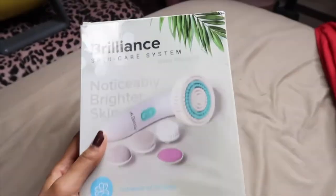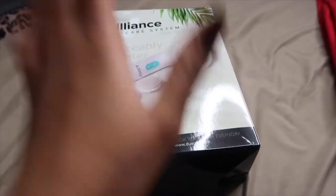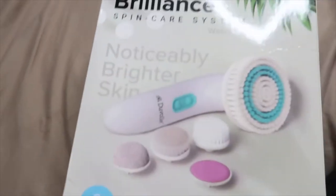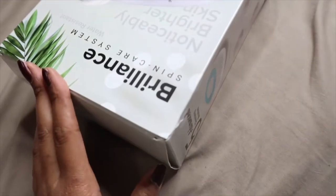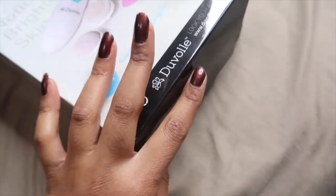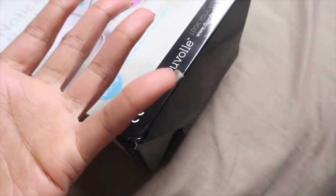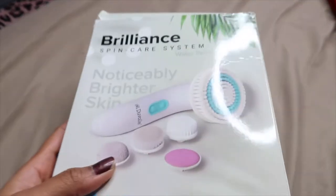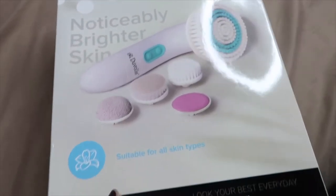I'll show you a clip of my first impressions when I received the package. So I just received this in the mail and my first impression is not very good so far, because the box came out really rough. This was not taped — neither side was taped on the box — it was just put inside a bubble bag. This is what the box looks like.